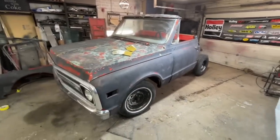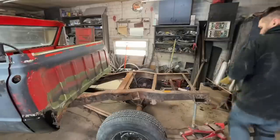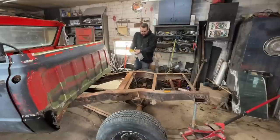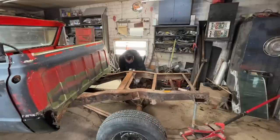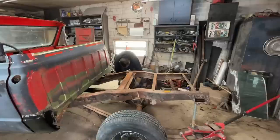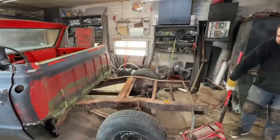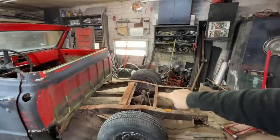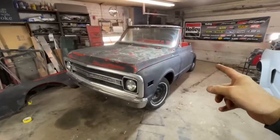We're gonna get it laying on the ground, get the bedside semi-mounted, and kind of get a good look at it - that'll be a good end to the video. I had to cut the spring mount on the driver's side because the bolt was rusted solid. On the passenger side the little perch mount is actually rusted out. I think I can just pull this spring out. Come on - there we go. That's actually not as low as it's gonna go because we're gonna end up C-notching the rear.